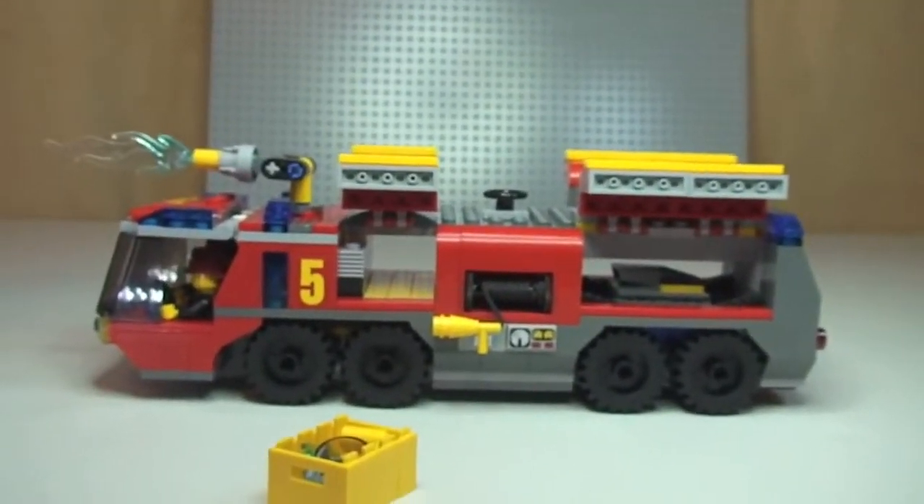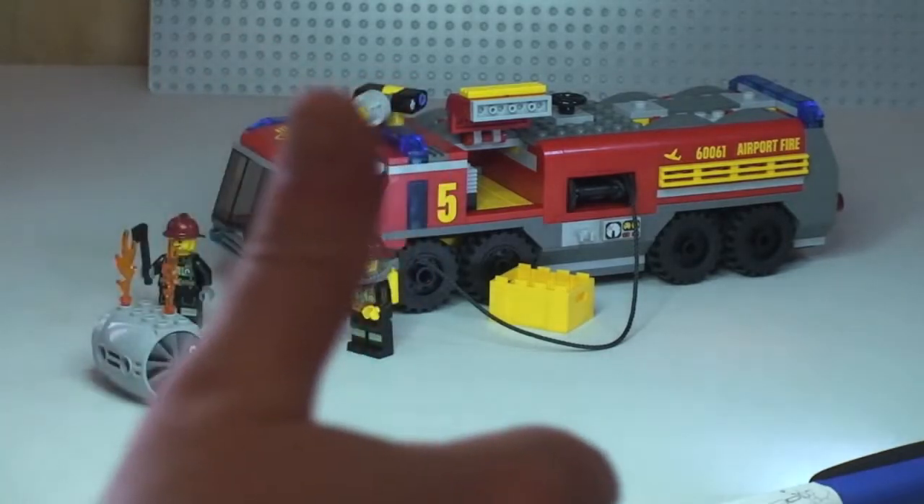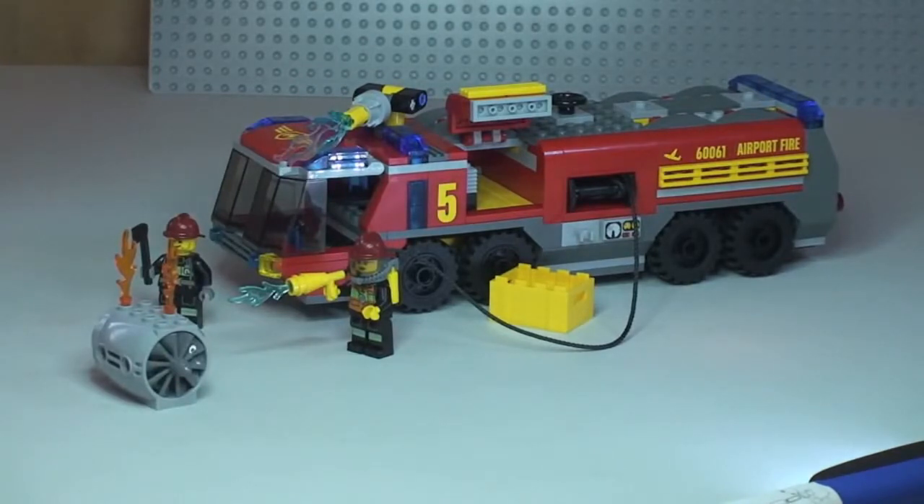That's the review of this set complete. This is the Airport Fire Truck from the Lego City range, set 60061. My personal opinion: I think this is a great set and a great representation of an airport fire truck that will look fantastic in anyone's collection and certainly within any Lego City. If you liked this video please give it a thumbs up, leave comments and feedback in the comment section, subscribe to the channel, and I look forward to seeing you all in the next video - cheers!